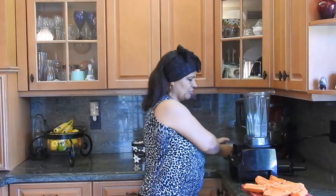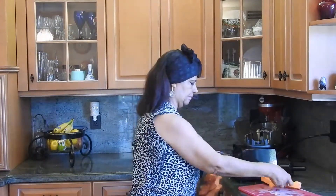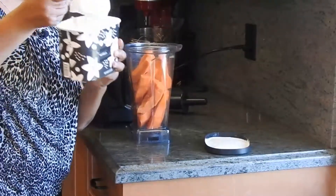I cut the Popeye. We have the blender, we're just going to put everything in the blender. I'm just going to add the ice cream now. A big scoop is good enough.